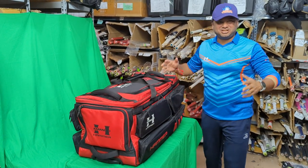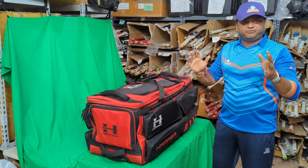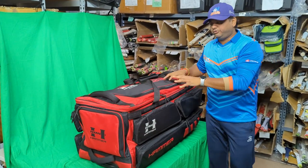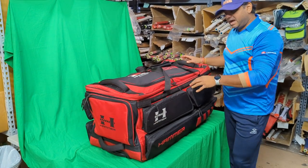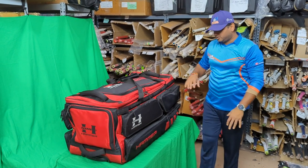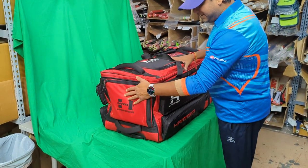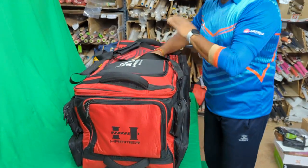Hello everyone, this is Abarsha from Cricket Store Online. Today we are going to take a look at the 2024 Hammer Black Edition cricket kit bag. This is the signature line of Hammer — the Black Edition — where we have our best products lined up for you guys. This is our best and biggest product in the kit bag section. In the last few videos I explained the Vapor 1.0 and 2.0; today we're going to discuss the Hammer Black Edition cricket kit bag.